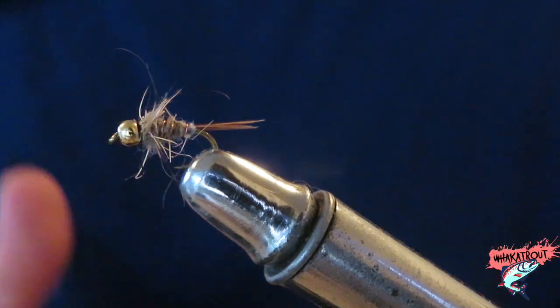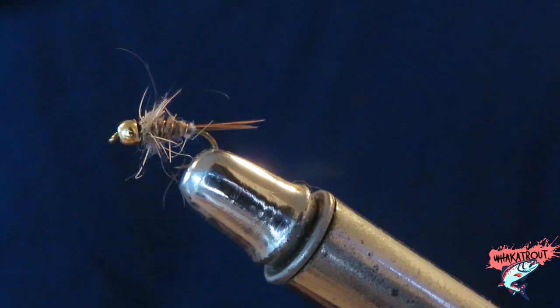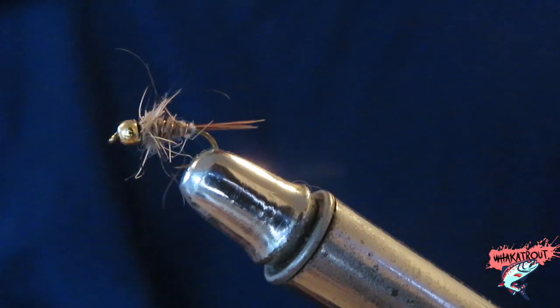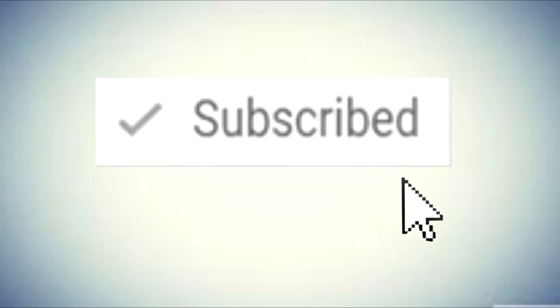Thank you all for watching episode 9 of Fishmas — we're smashing through these videos. If there's any fly you should tie, tie these two. They're very simple and very easy. If you've got any questions please leave them in the comments. We're gonna get stuck in tomorrow and hopefully get a good video for you guys. Make sure you smash that subscribe button and I'll see you next time — peace!